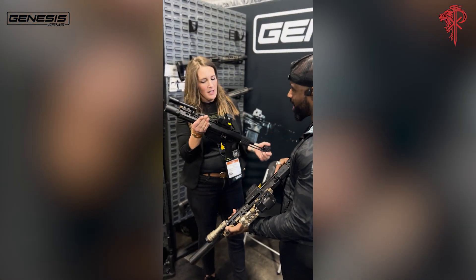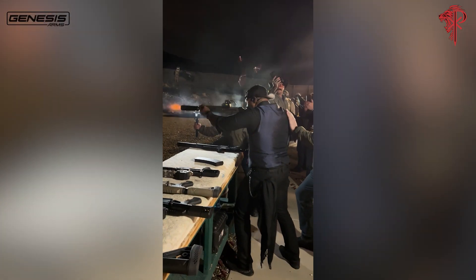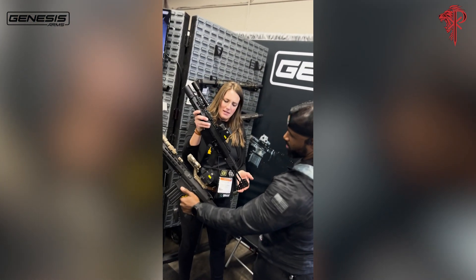This is the one you shot last night — the Gen 12. Yes, and this is the 12 gauge version of it. So they're cousins, maybe?